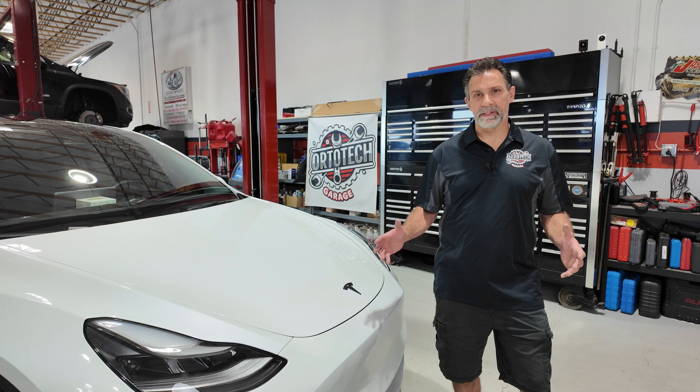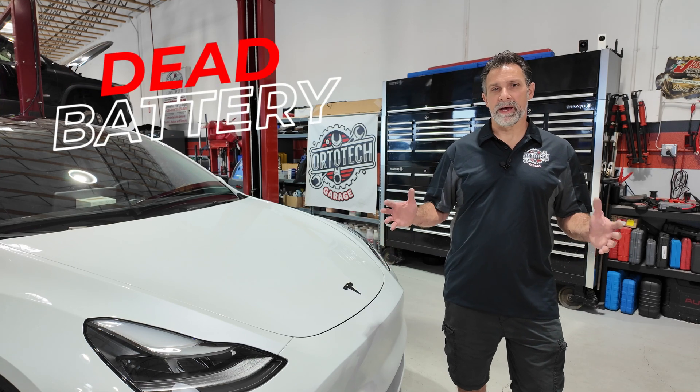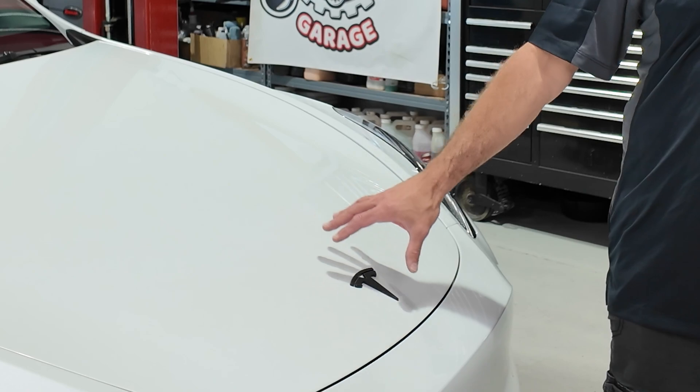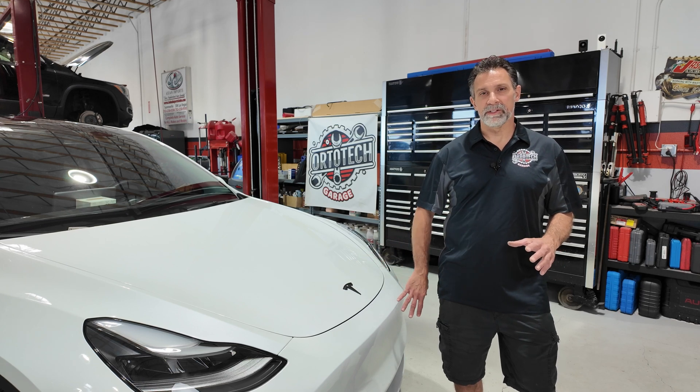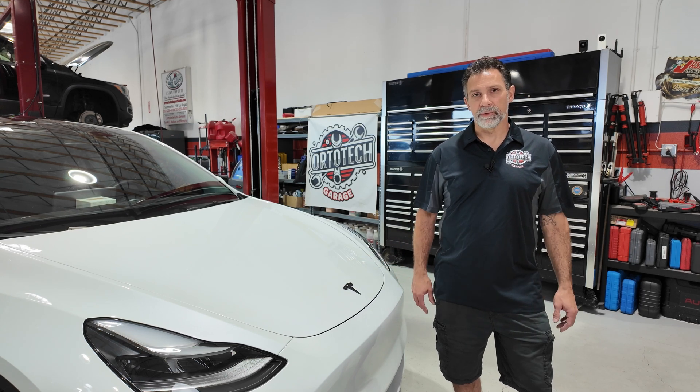The first thing I want to talk about is what to do if your battery is dead. You have two batteries: a high voltage system — that's the big battery — and the low voltage battery, very similar to every other car's 12-volt smaller battery. That 12-volt battery does things like open the frunk, so if that battery is dead, the frunk is not going to open. There is a way to access that battery using jumper wires provided underneath the front bumper.